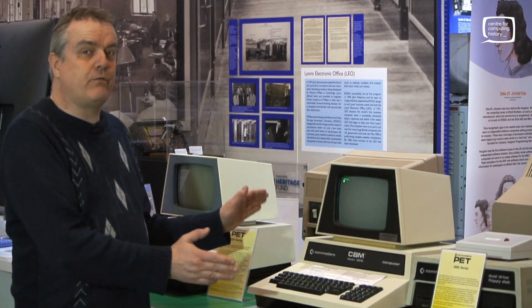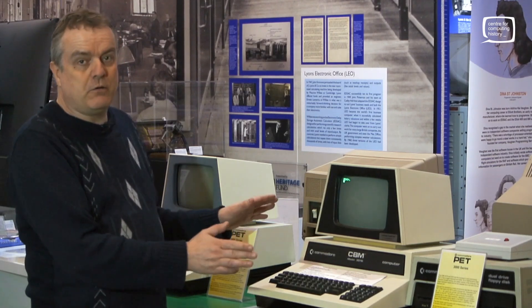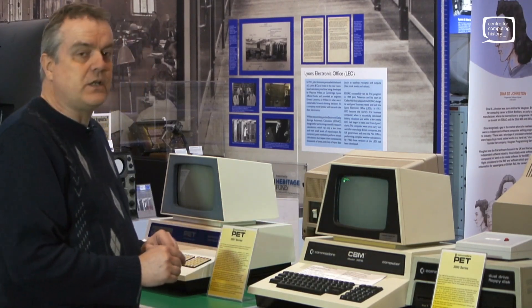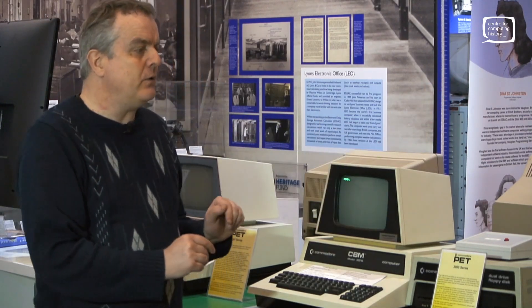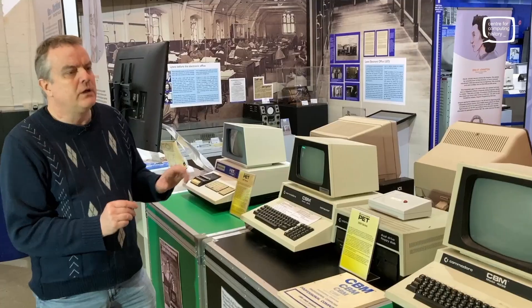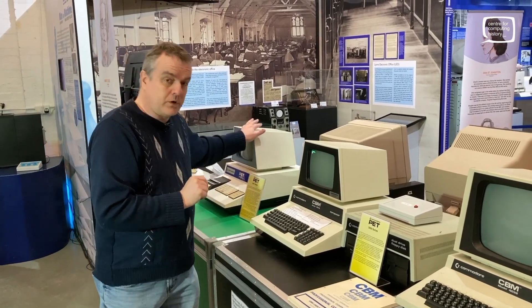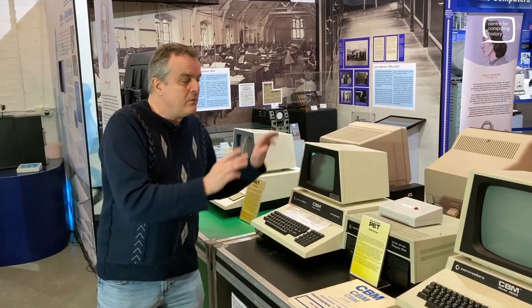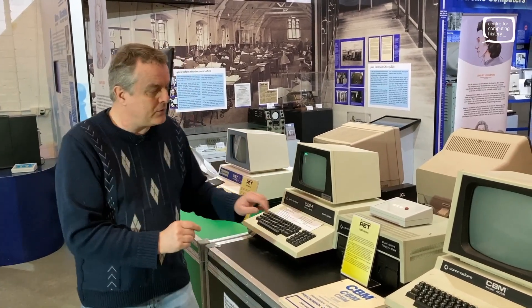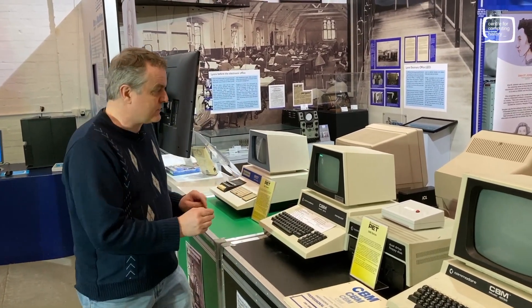I've moved on now to the 3000 series. This is where you'll be able to actually experience the PET in action — this is the interactive part of the display. We will have more up and running but anyone who knows Commodore PETs knows they are not actually super reliable. The one at the end was working and now isn't. This one was working too but decided to start having a bit of a jittery screen.